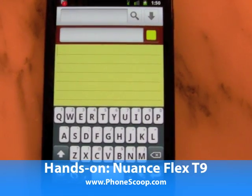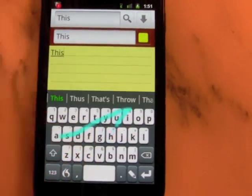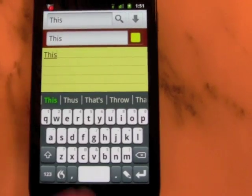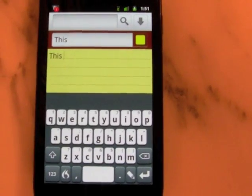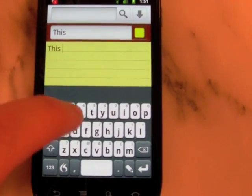Hi, this is Philip Byrne with Phonescoop.com, and I'm taking a look at the new Nuance Flex T9 keyboard for Android. The Flex T9 keyboard integrates Nuance's T9 Trace,